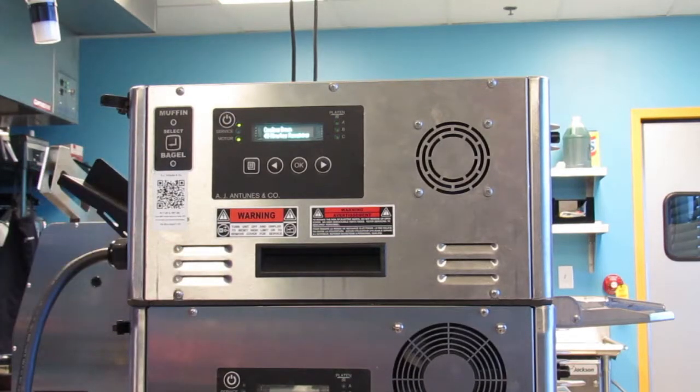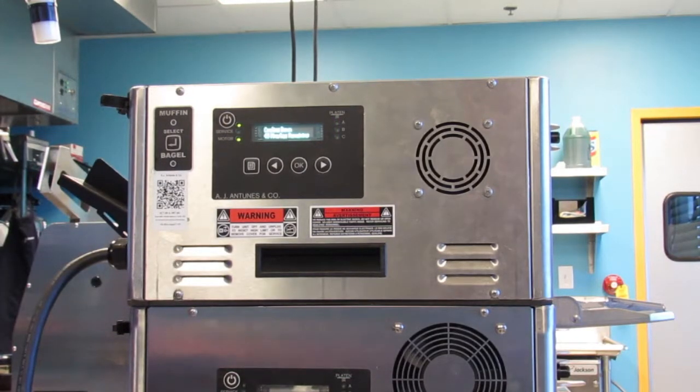Turn the power off, allow the unit to cool down, then unplug the power cord.